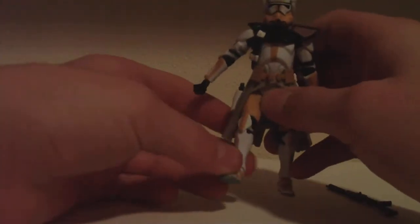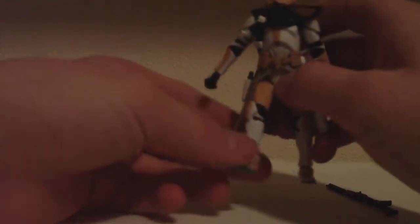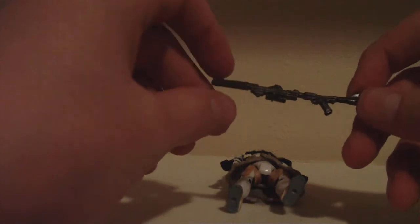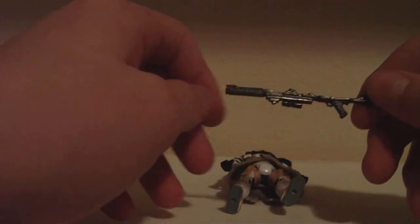He's got swivel hips, ball-joined knees, and ball-joined feet, thankfully. So he still has very good articulation. This weapon — I think it's the battle rifle, the pump-action battle rifle. And then, of course, like all the commanders, they have their little pistols. They usually always do.